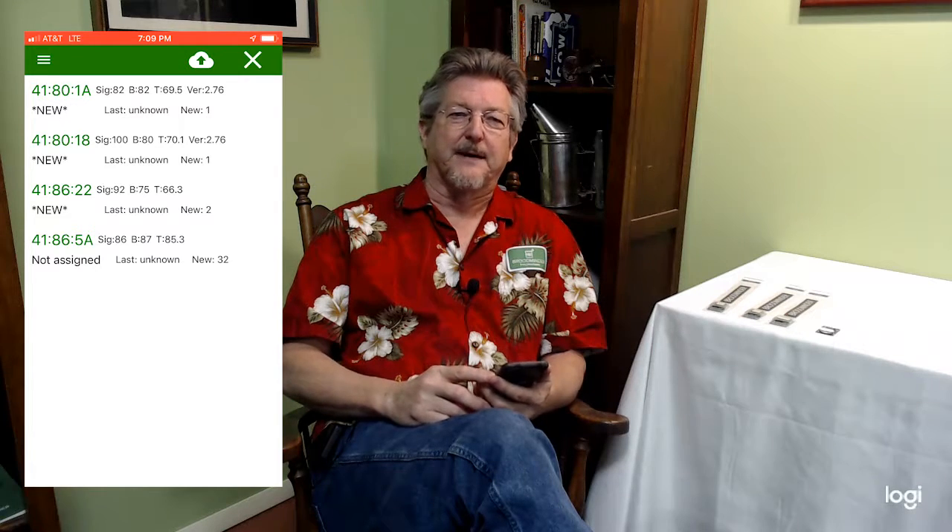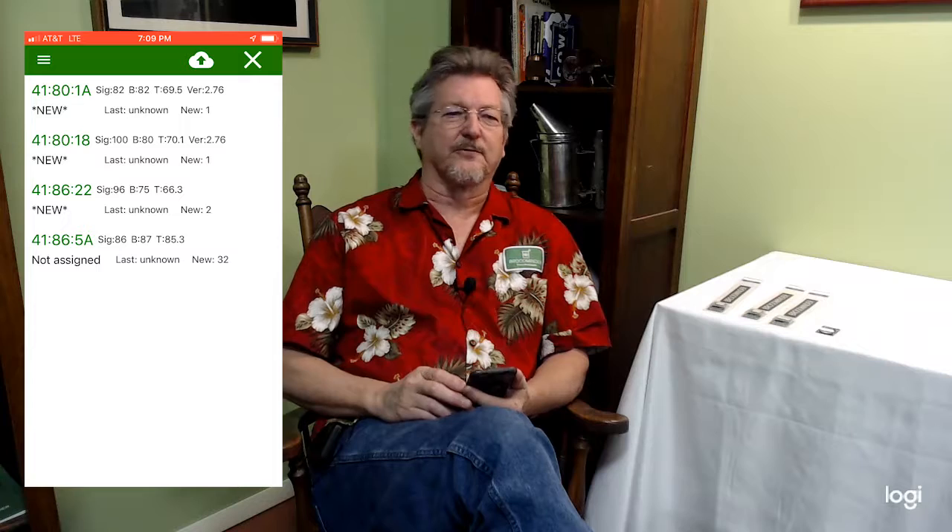I will do it with these devices here. You want to go out and download the Broodminder Apiary app. We used it because the Bluetooth controls in it are a little bit more sophisticated and work with this device.